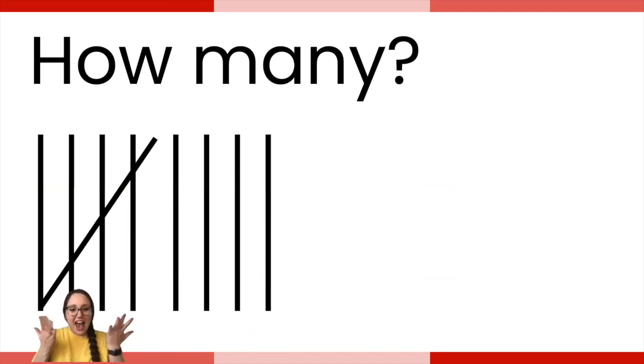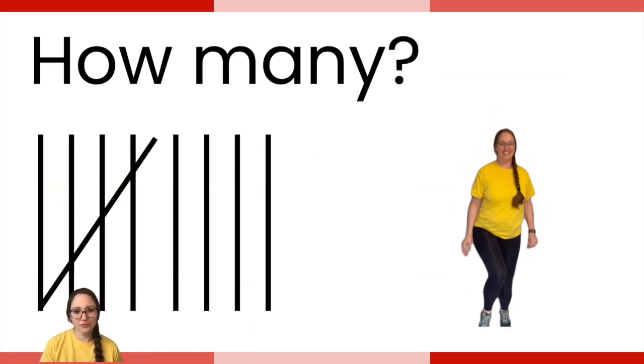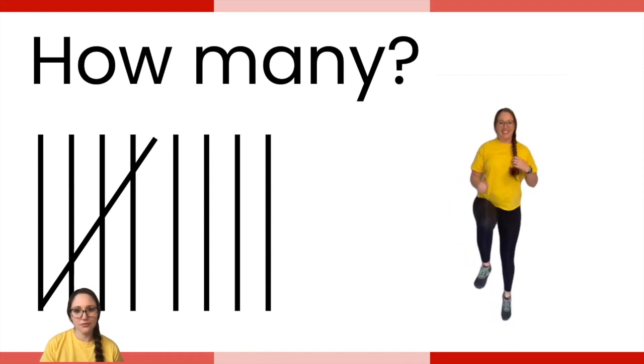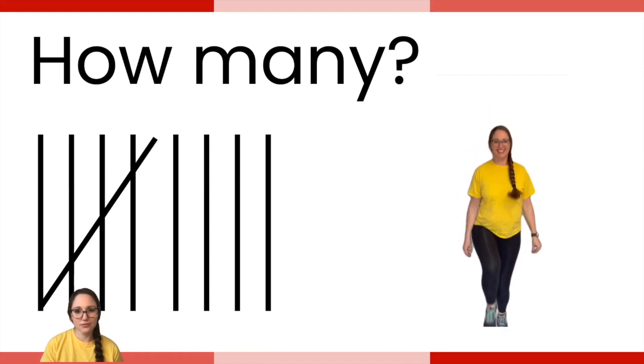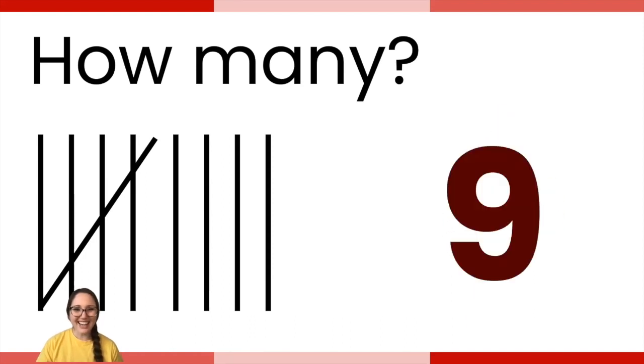This one says how many — can you count the tally marks? Remember, one of the tally mark groups is grouped in five, so you have a group of five and another group. Then do the exercise over here. How many one-legged hops do you need to do? The answer is 9 — five and four make nine. Great job.